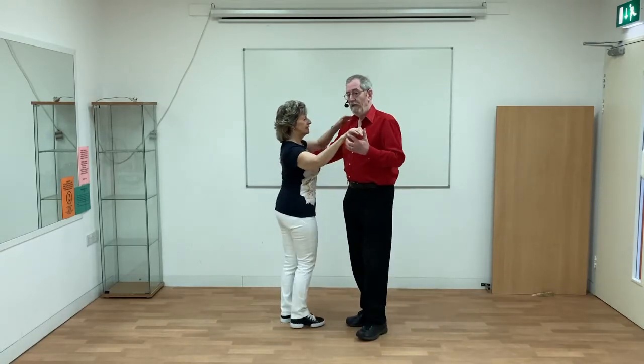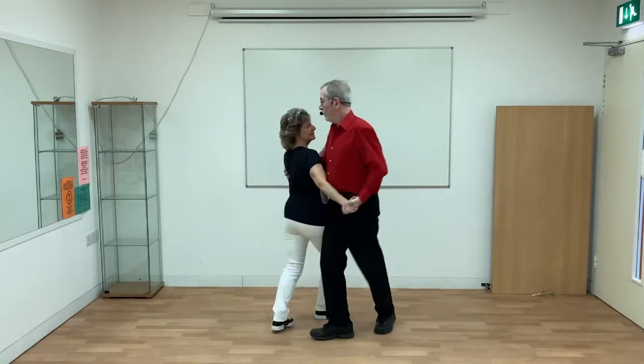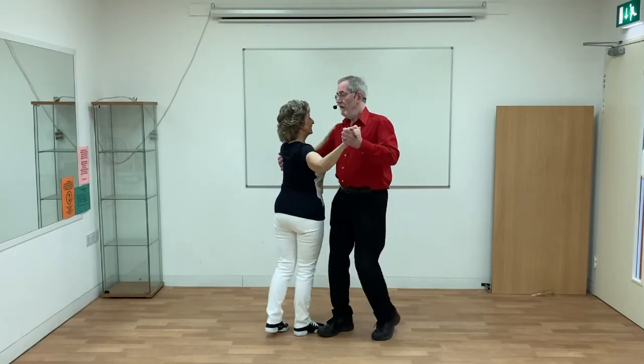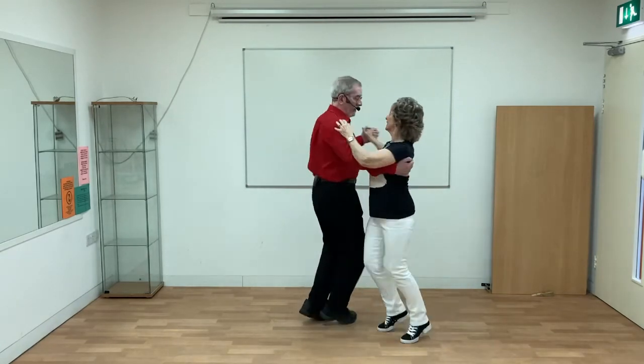If you try to do the same thing in a close hold, then it gets very uncomfortable. It's much better then — the best step is a buzz step. Nice and smooth and you stay together.